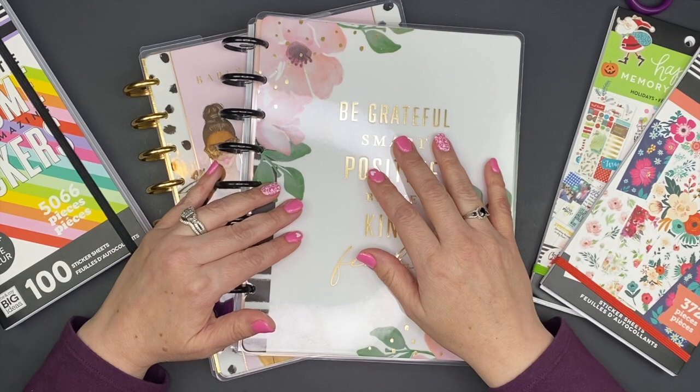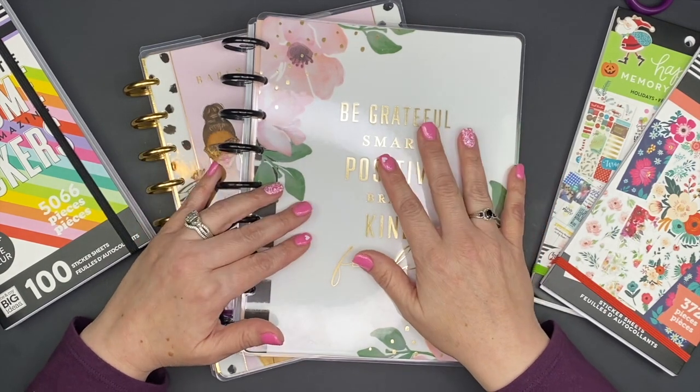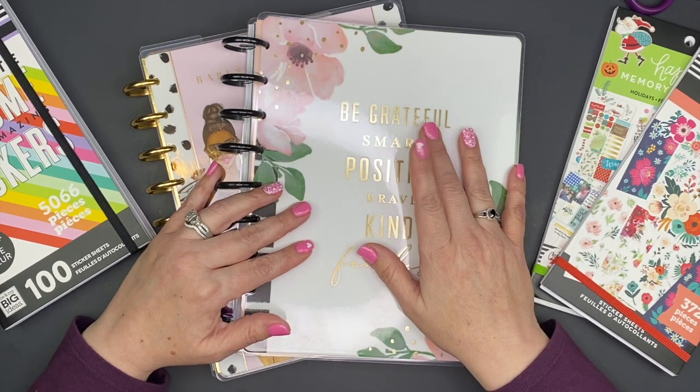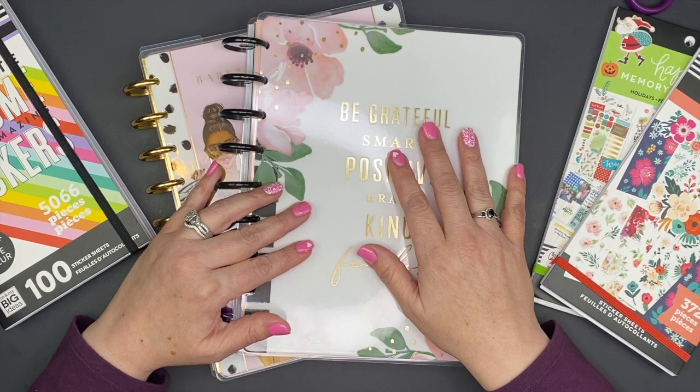Hi crafty planner, welcome to my channel, I'm Tina. Thanks so much for joining me today. If this is the first time you've visited my channel, thank you so much for stopping by - please consider subscribing and hit that notification bell so you won't miss any of my content.